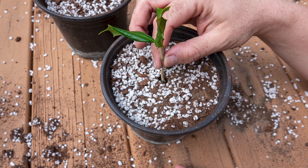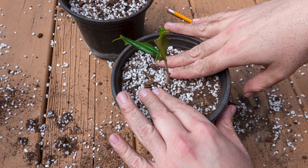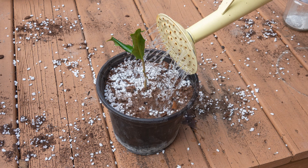Put the dipped cutting into the hole. Lightly compress the growing medium. Water the now potted cutting.